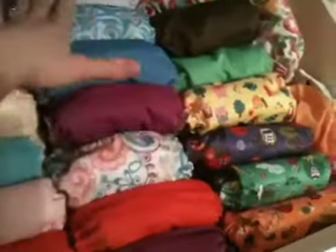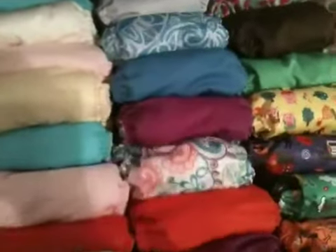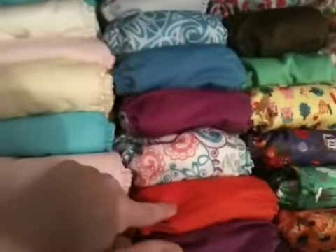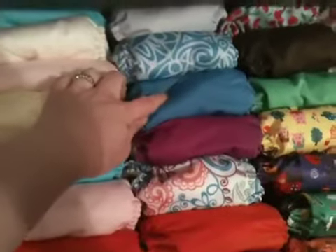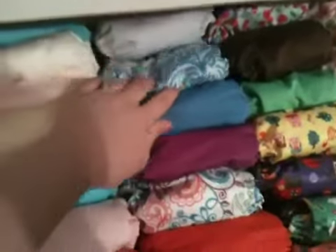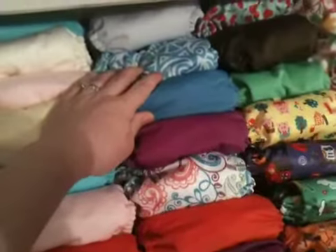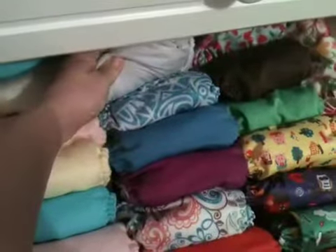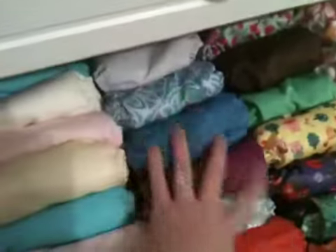Over here, this row is all Bum Genius 4.0s. I have two Dazzle, one Sassy, a Love Lace, a Moonbeam, and an artist series — I think this is the Retail Therapy. I also have a Bubble, which is a light purple, and she's wearing the Sweet right now.